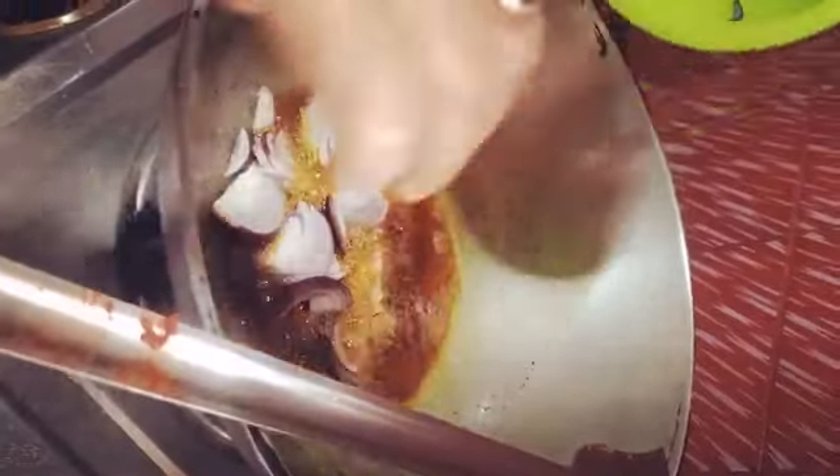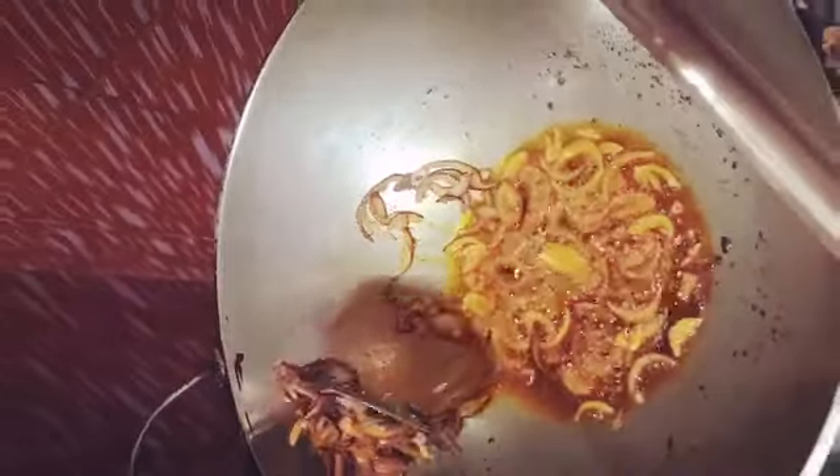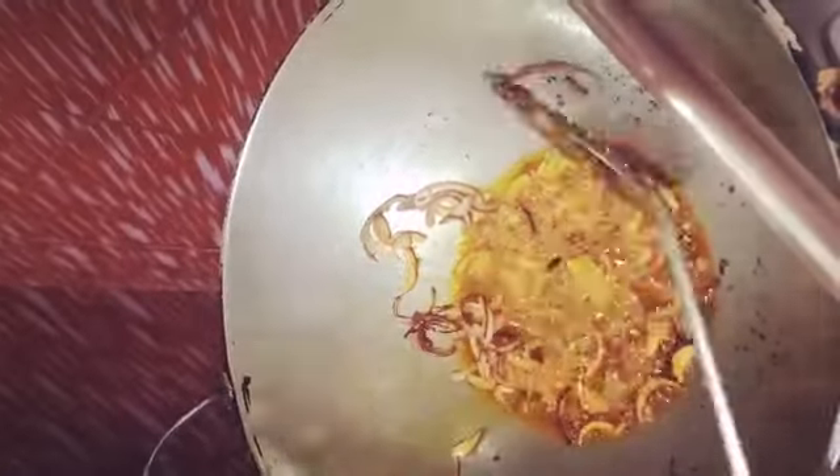On the same oil we will give a little onion, and after deep frying we will remove it from the pan. Our onion is ready, that's why we are removing the onion from the oil.